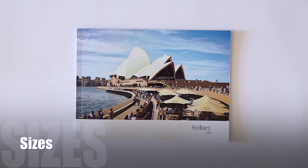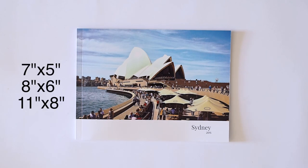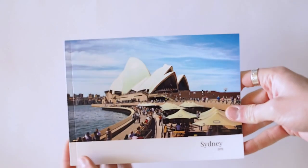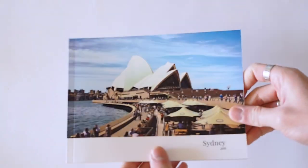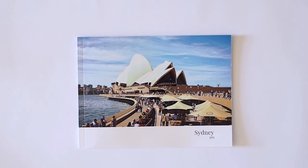So let's start with the sizes. You've got three sizes to choose from: the 7x5 inches, 8x6 inches and 11x8 inches. Pretty standard photo print sizes for the books. This one is the 7x5 inches and that's the only one that you can get for free. If you choose any of the other two sizes then you will need to pay a surcharge.